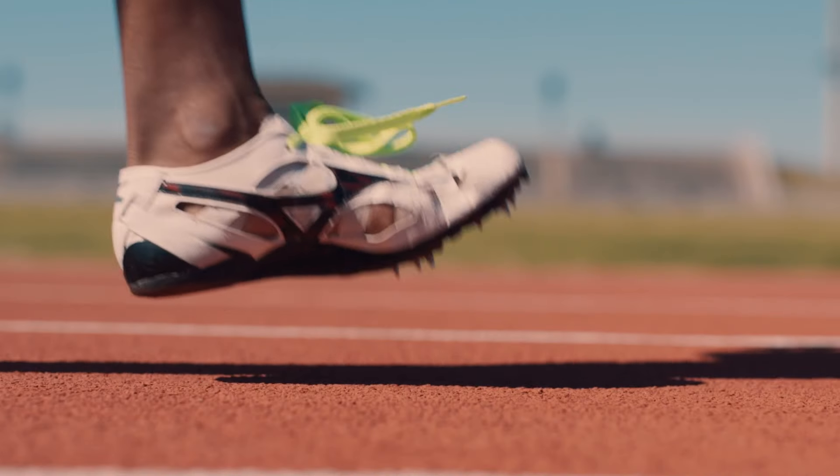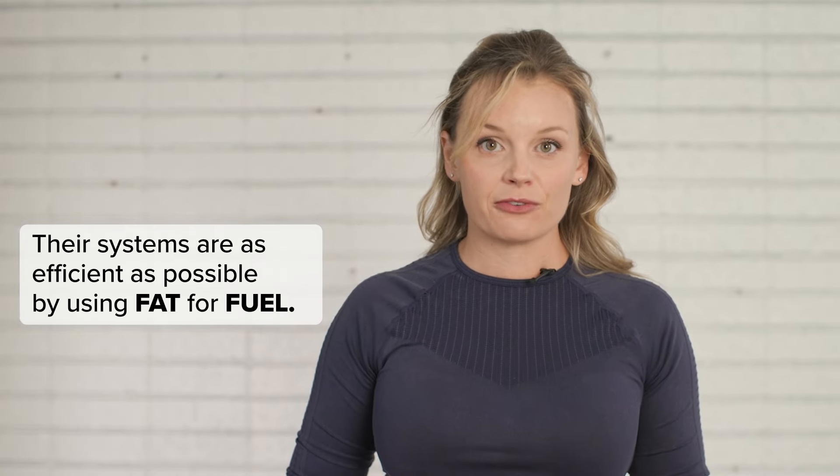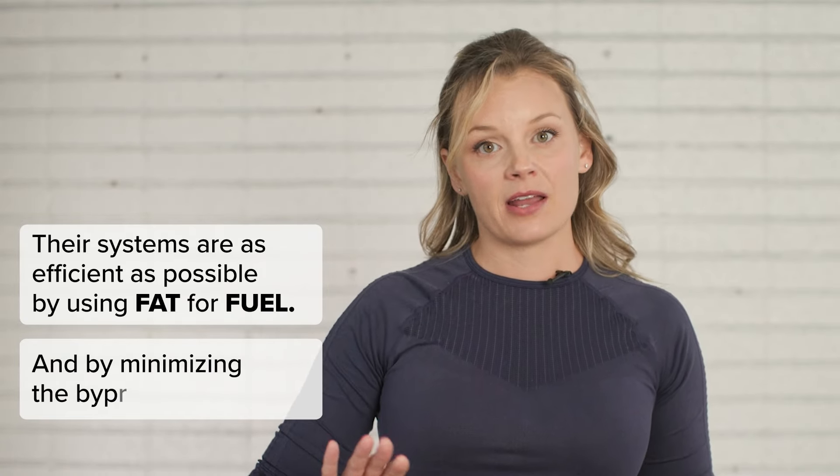Zone 2 training is a concept that derived from the training programs of endurance athletes like elite runners, cyclists, triathletes, and rowers. These athletes have trained their bodies to perform at a very high level over a long period of time without getting tired. The energy systems that fuel their performance have adapted to be as efficient as possible by using fat for fuel and by minimizing the byproduct, lactate.